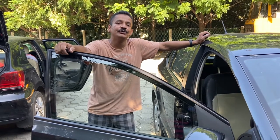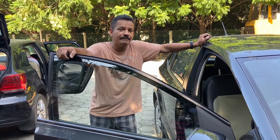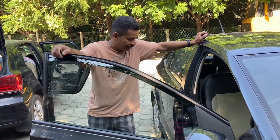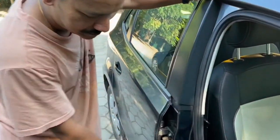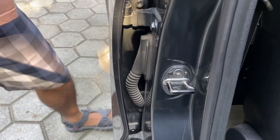Hey guys, in this video I'm going to show you a cheap and inexpensive mod, but getting this part right now may be a bit troublesome because of the restrictions on goods coming from AliExpress. You see this door striker plate for the door locks — this is exposed here.